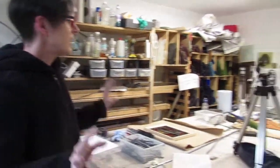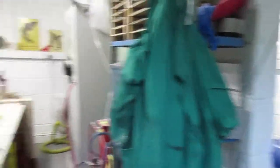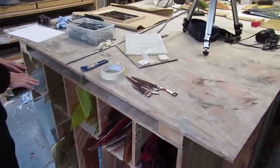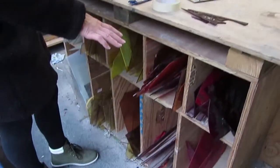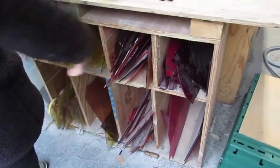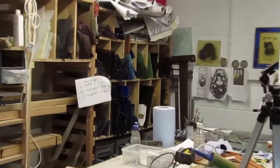I thought I'd give you a little workshop tour. This is how I work — it's very messy but this is the real McCoy. So this is my workbench and these are my glass racks. As you can see I have them arranged by size and color and they go all the way around my workbench. You really need a way of storing your glass so you can find things.